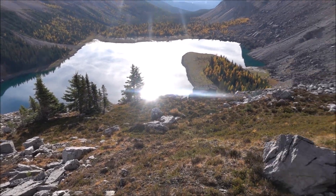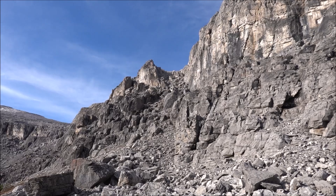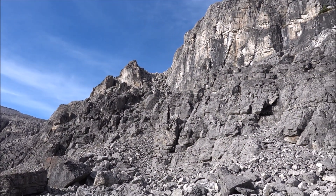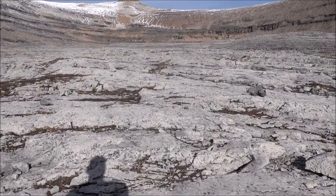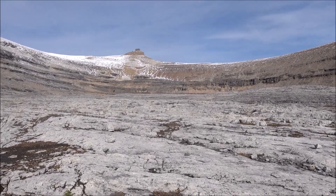I'm up above and at the back of the lake, and here is the weakness that I'm going to scramble up and then make my way to Stuart Knob. It's a pretty nice approach, making my way up to the trail.